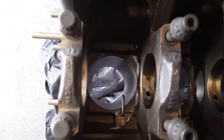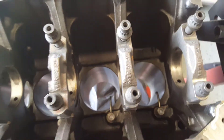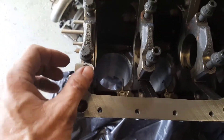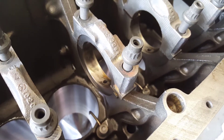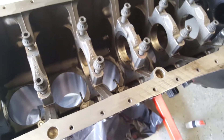So before I put the crankshaft in, I wanted to point out — true to form, Mercedes has numbered all the caps. A couple other things to note: the first cap has different bolts on it, and the fifth cap has the thrust washer in there. So I'll need to put those back into place, and then once I get the crank installed, we'll go ahead and take a look at it.